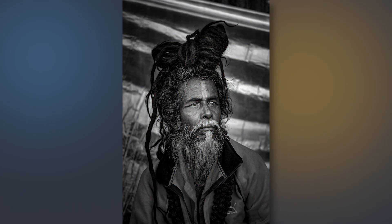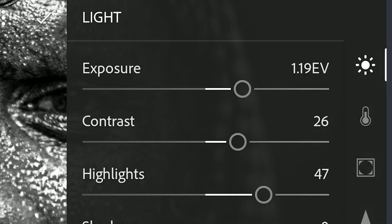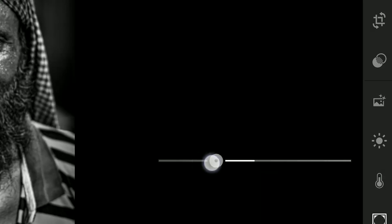Today we are gonna turn these street photos to a rugged look with Lightroom app. We will be seeing some tips on how to enhance the eyes to make the portraits pop and replicate the dragon effect.